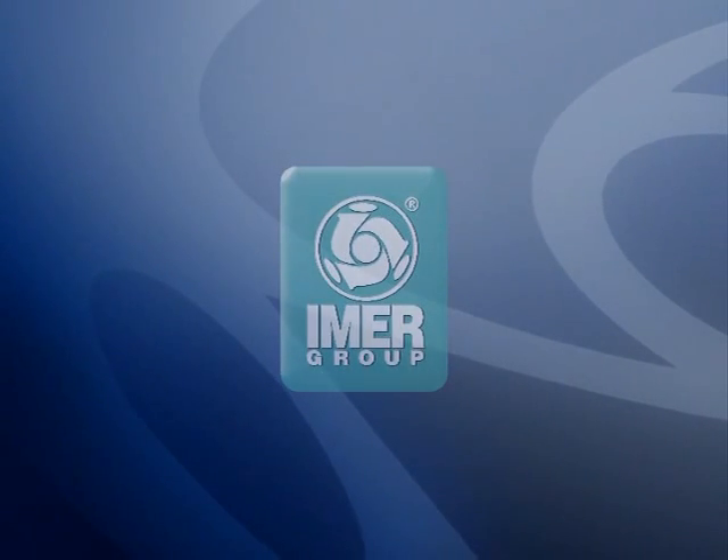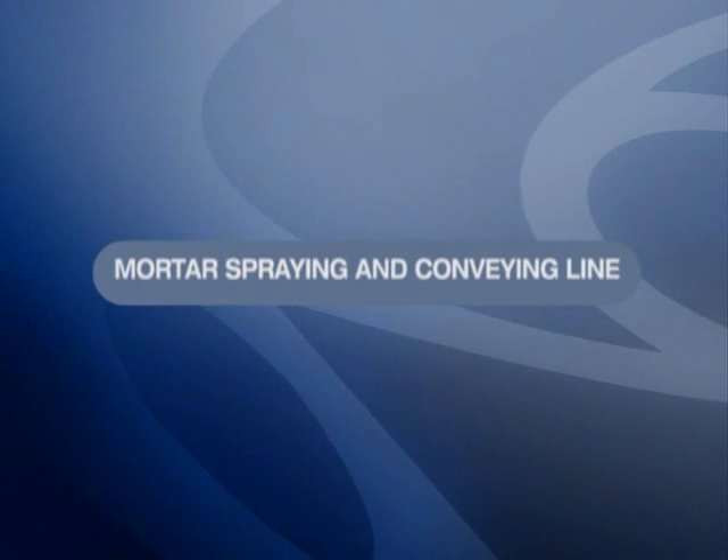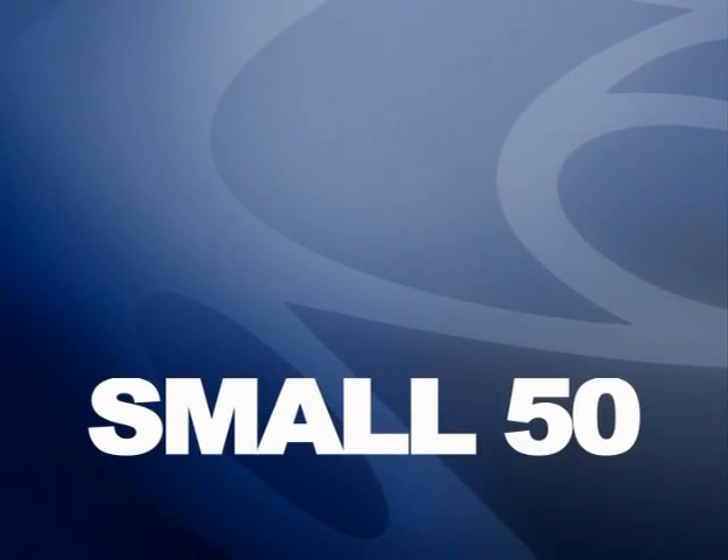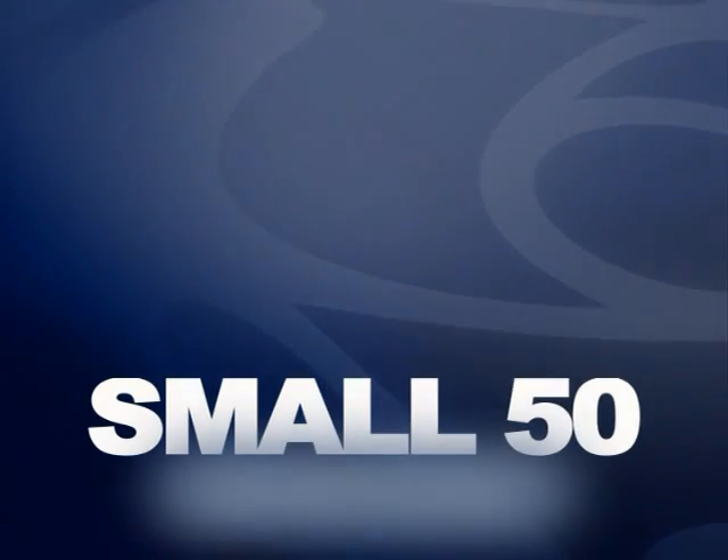The Small 50 screw pump is made by the Mortar Spraying and Conveying Machinery Division of Imer International SPA, Imer Group, a leading brand on the construction machinery market.